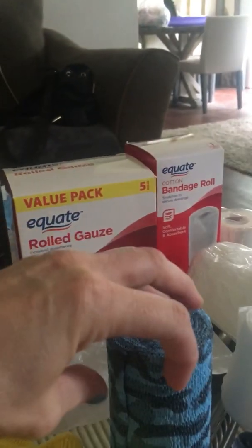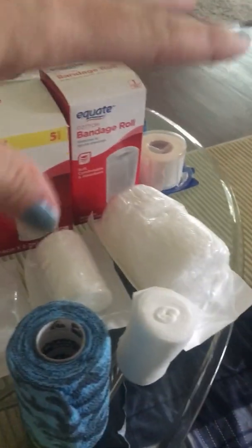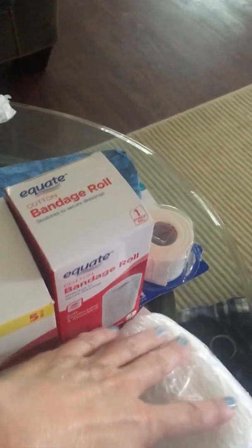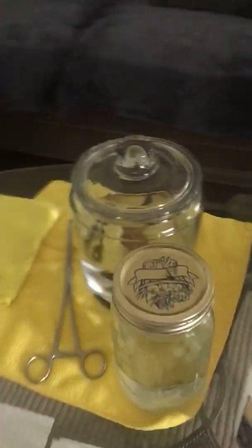I have rolled gauze, cotton bandage that sticks to itself — already a pain in the ass — and it's going to be used at the end to wrap Ono's head. More bandage, tape, and more cotton balls. Now for the cream of the resistance — we're going to pause this video until I can catch my breath. I feel like I should do a couple shots of whiskey.